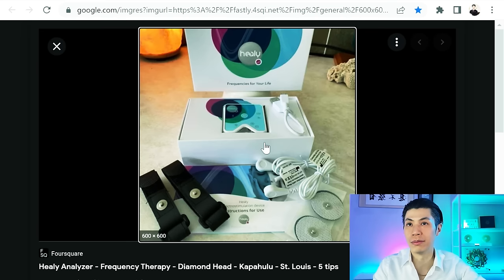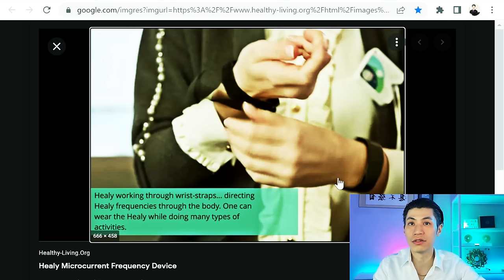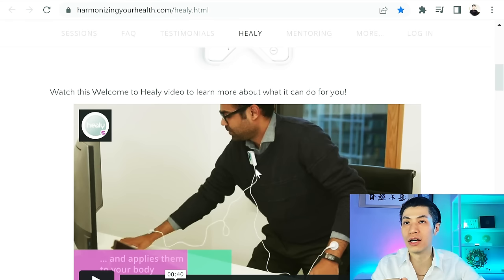Here's the Healy device. In most of the marketing materials, you only see the box. But what they don't show you is that you need to attach wires to this little box, and also attach those wires to your wrist straps that go on both wrists, or connect them to electrode gel pads that you have to stick onto your skin. Here's their own video showing how the wires attach to the device and then to the gel electrodes on your skin.